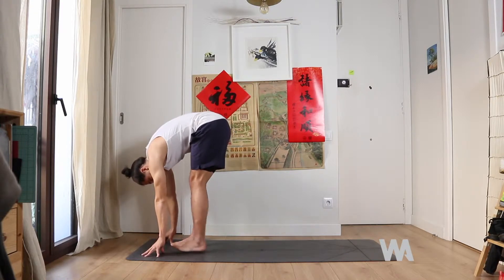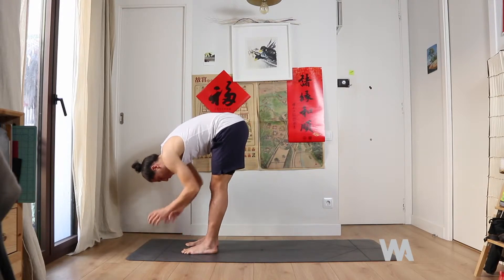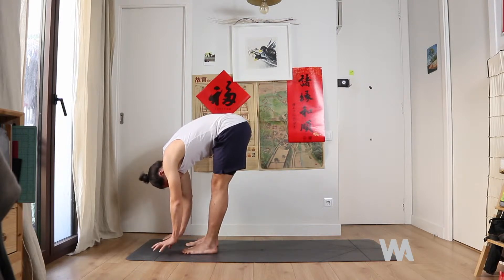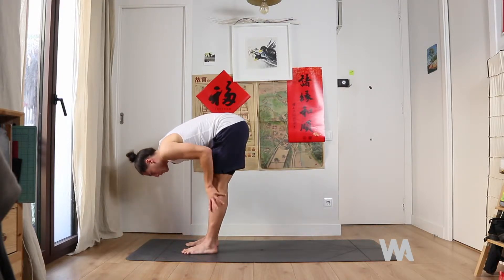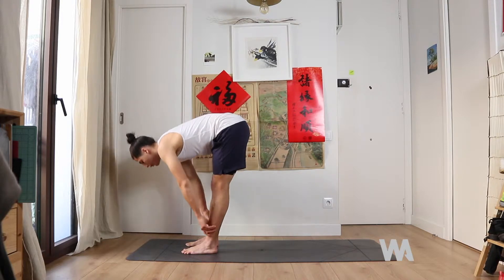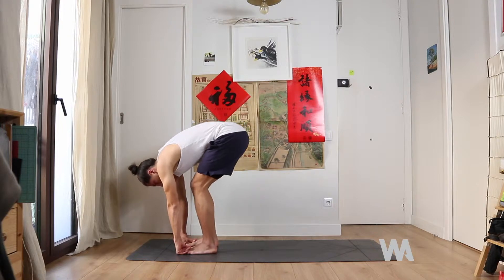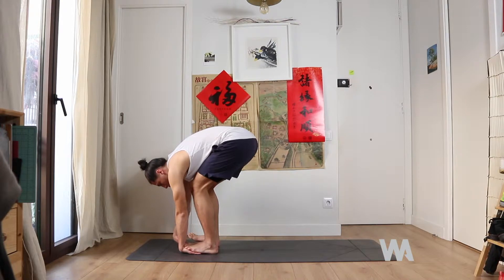Then fold forward all the way down. Really try to relax here — you may be really sore and not quite reaching the ground yet. You can have your hands on your shins or your ankles, wherever is most comfortable. Bring your hands right below your knees and press into your shins as you come halfway up, back nice and long. Then slowly fold down again.